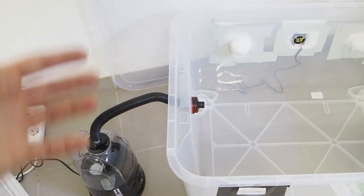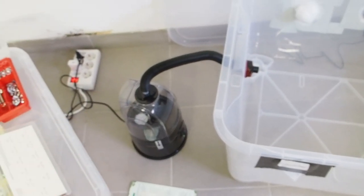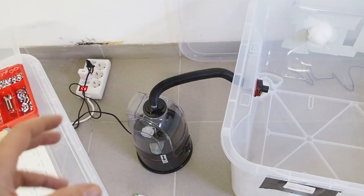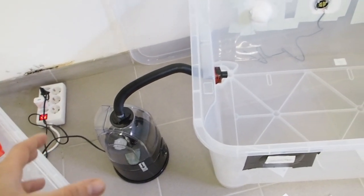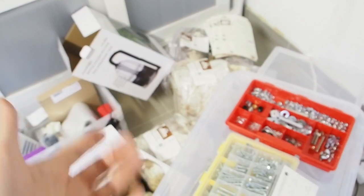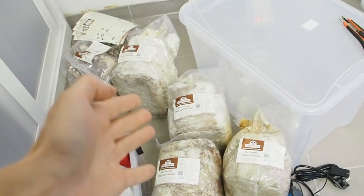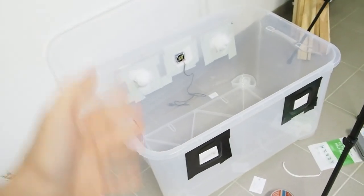Instead of a fogger you can use a spray bottle to keep your mushroom blocks moist. In the meantime I will order a new fogger, and in the next couple of days I'm going to spray my mushrooms with a normal spray bottle with water.